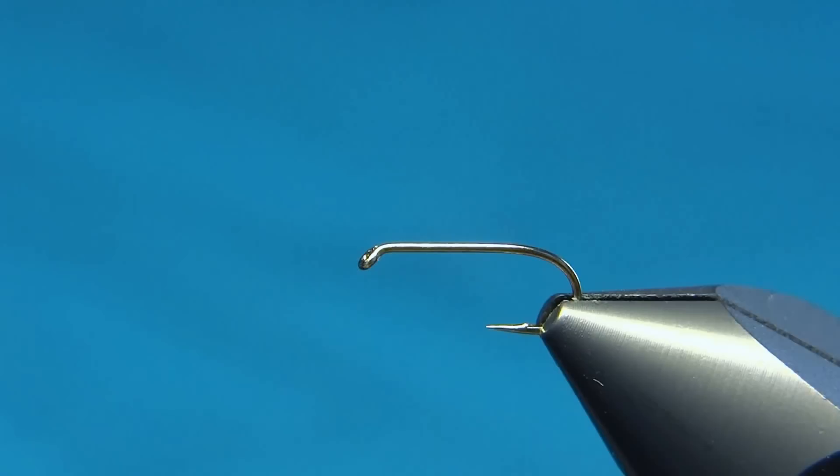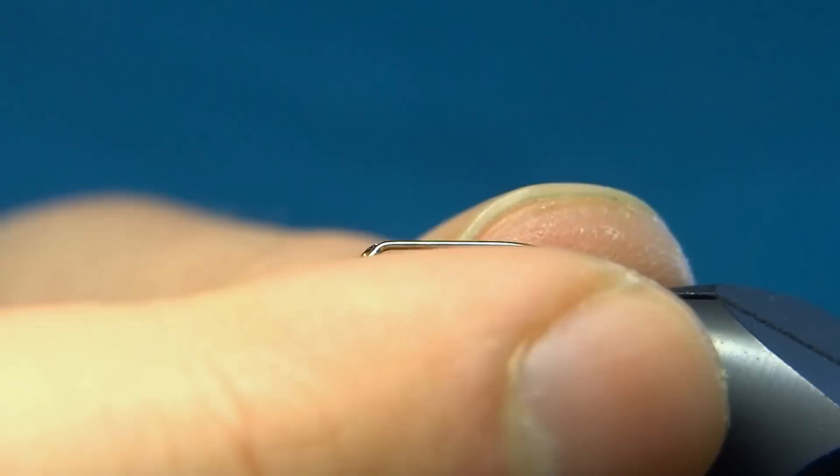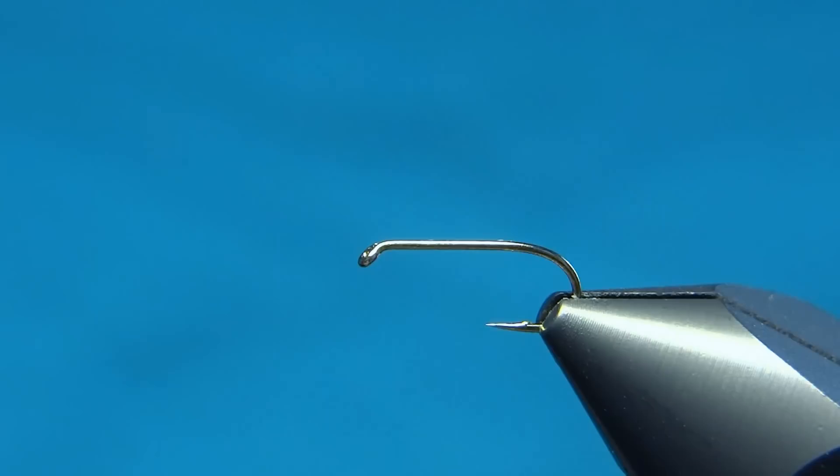Hello everyone and welcome to this fly tying video. Today we're going to tie a pattern called the CDC X Caddis, because it combines the back of an X Caddis and the rest is made mostly out of CDC.